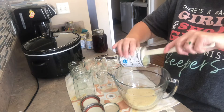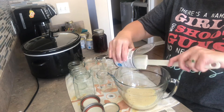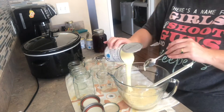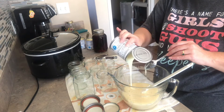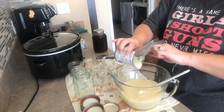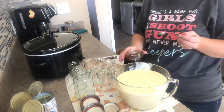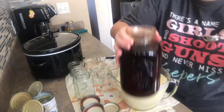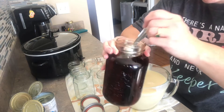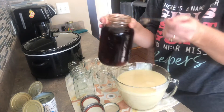Here I'm just emptying the cans of sweetened condensed milk — super simple, just empty however many you want to make into your larger bowl. Next I'm going to add our vanilla. This time I'm only going to do two teaspoons for the whole batch, and I used six cans of sweetened condensed milk.